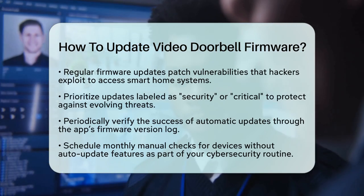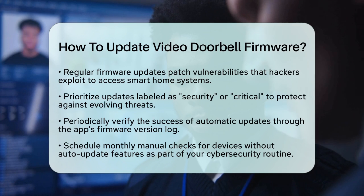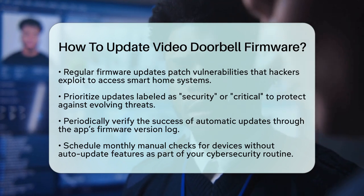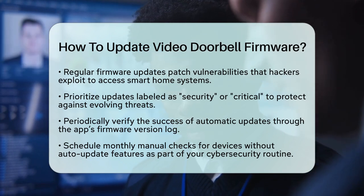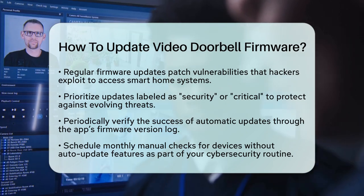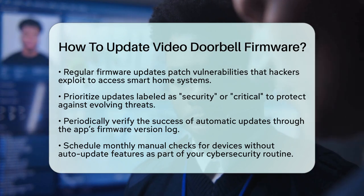For example, if your doorbell's firmware lacks a recent authentication fix, attackers could intercept video feeds or disable motion alerts. Updating your firmware closes these gaps, ensuring that your data remains secure. Always prioritize updates labeled as security or critical in the release notes.